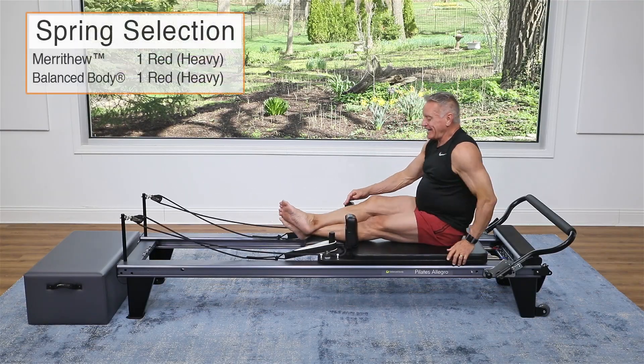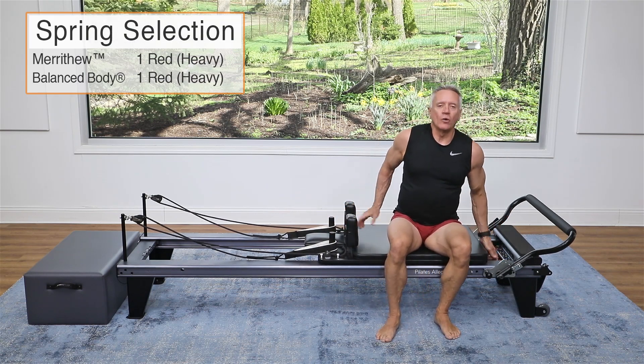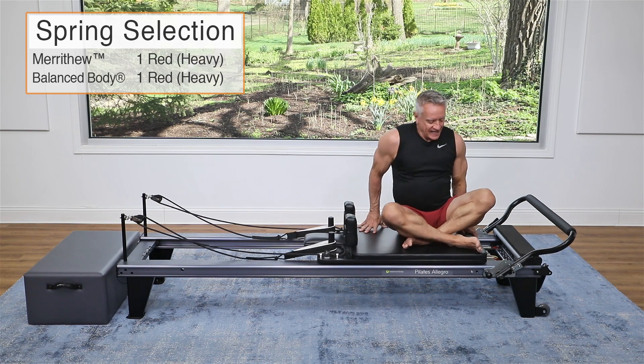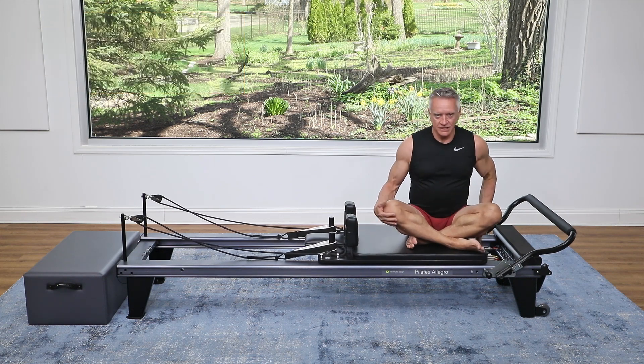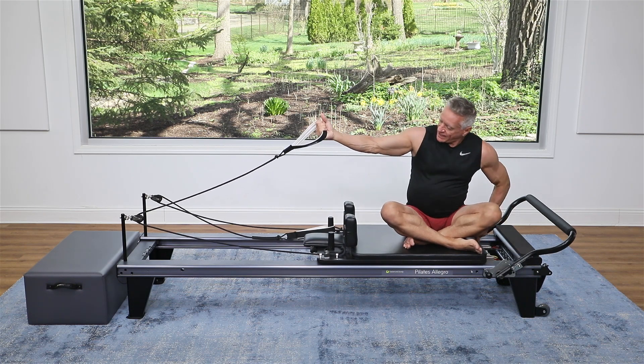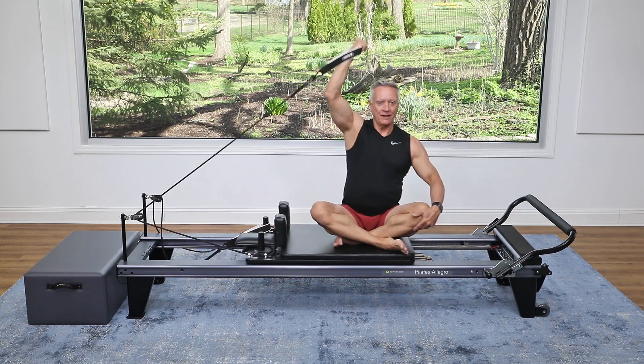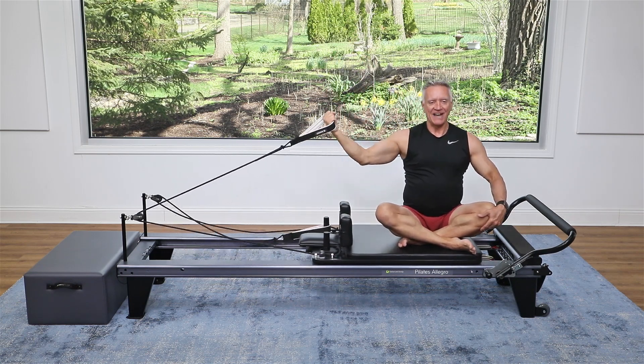Let's turn to the side, and we are going to take that resistance down a little bit — I'm going to one heavy spring. I'm going to fold my legs, and I'm sitting close to the spring end on the carriage. I'm going to grab my strap. I want my arm to be able to almost be straight here. I'm going to do a bicep curl and punch it up, and then back out.